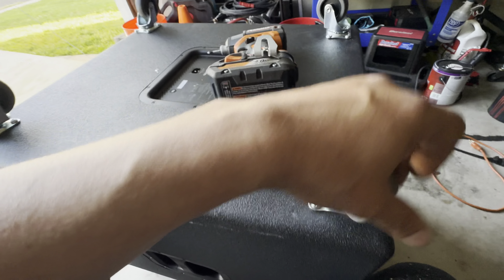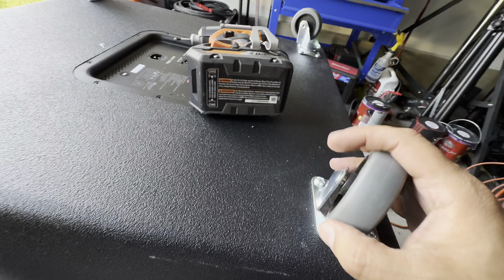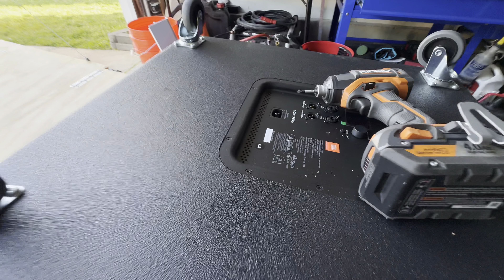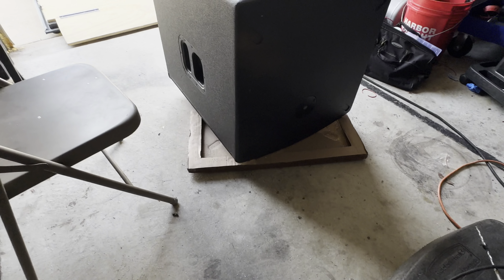There we go — casters are on, working really great. One more thing: when you install these, make sure you use the cardboard the sub came in to protect the surface. There you go, you're finished.